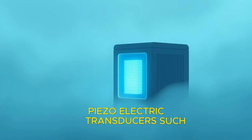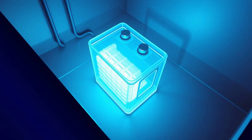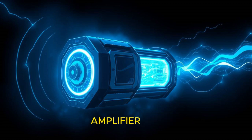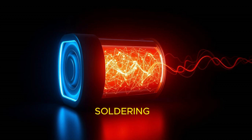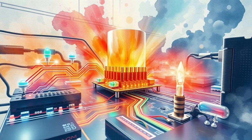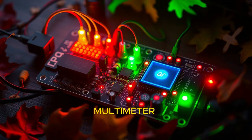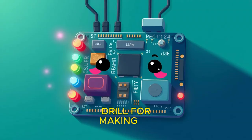Piezoelectric transducers, such as PZT or quartz crystals. A resonator chamber — could be 3D printed or a custom designed plastic or metal chamber. A rechargeable battery or capacitor to store generated energy. A power management circuit including voltage regulators, diodes, and capacitors. An amplifier circuit to boost the small electrical signal from the transducer. An enclosure of plastic or metal housing, along with wires, soldering iron, and solder. A sound source such as a speaker or sound generator to test the device, and a multimeter for measuring voltage and current. Additional tools include heat shrink tubing or electrical tape for insulation, and a drill for making holes in the enclosure for wiring.